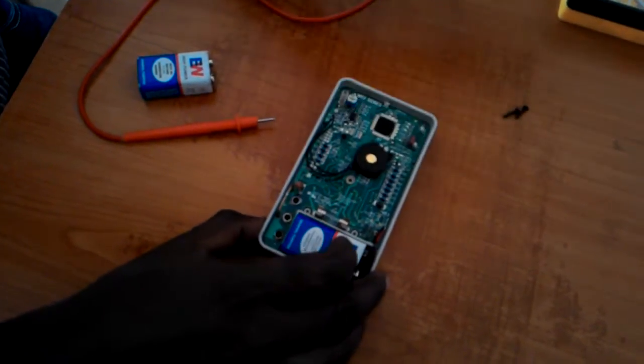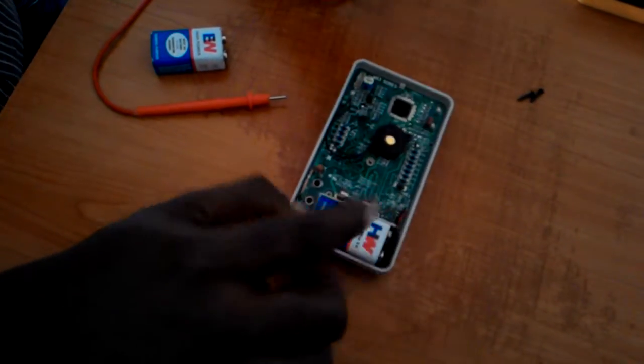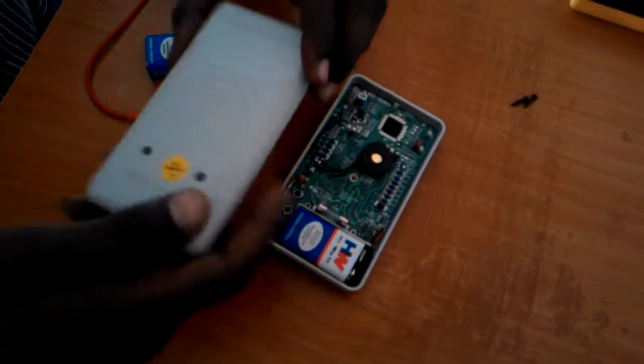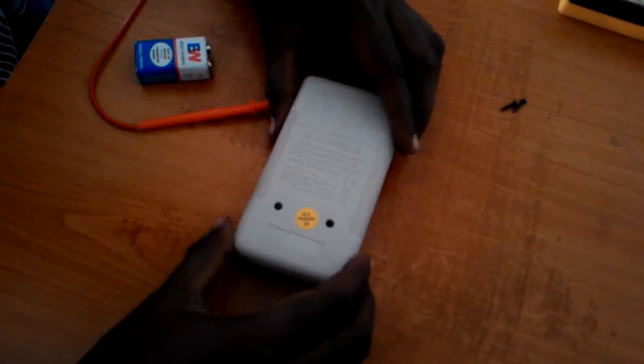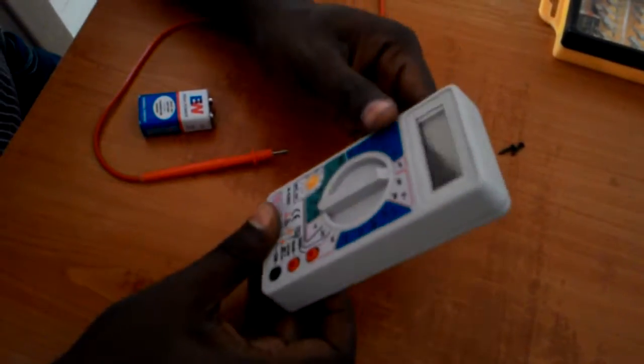Let us change the battery. Whenever the low battery symbol is displayed on the screen, that is the right time to change the battery. Change the battery, close it up, and we are good to go. Thanks for watching this video — take care, bye.